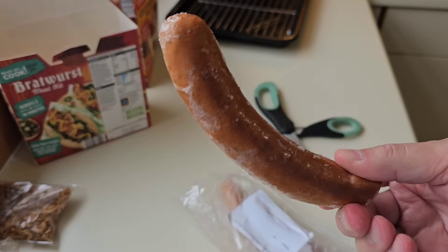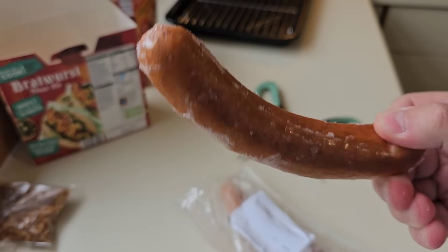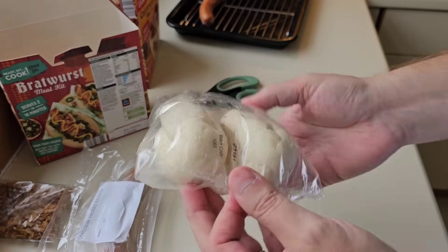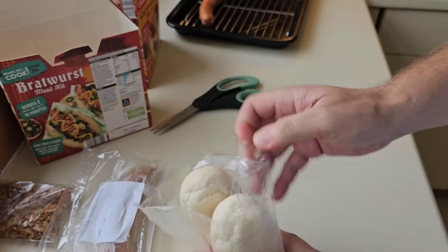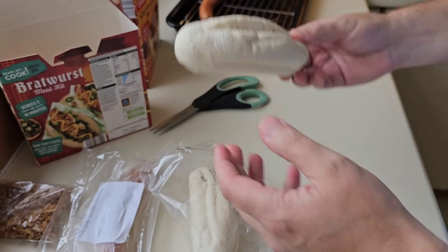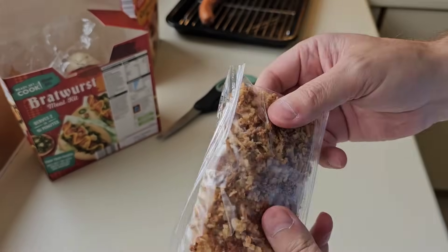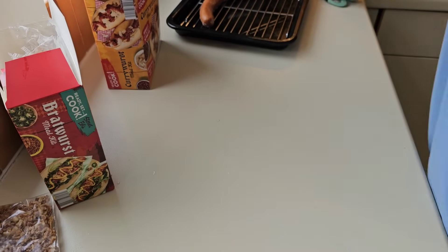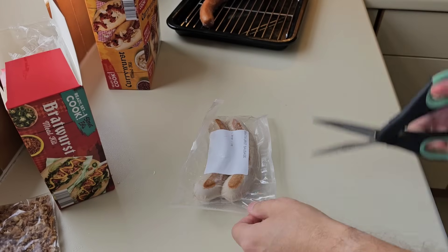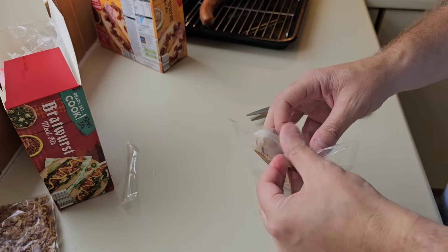This Bratwurst has got turkey in it - a bit confusing. There's your buns and there's your curried ketchup. I'm getting all confused and discombobulated. Right, let's get the oven on. We'll need scissors to get into these - no, there's no tab system on the inner bags, so let's get in and have a look. There's your sausage.